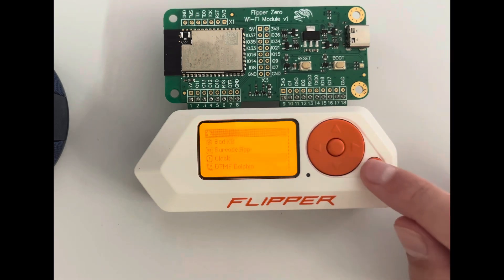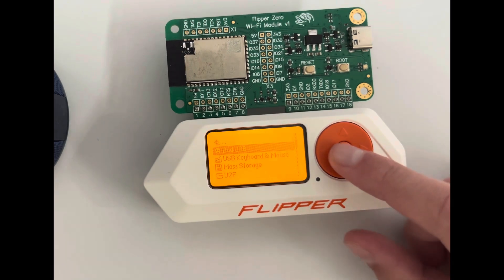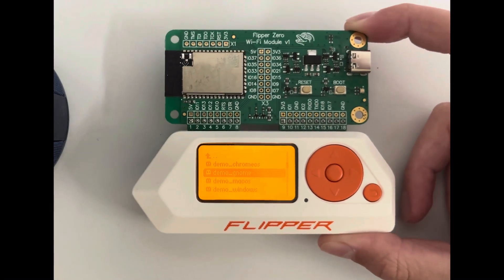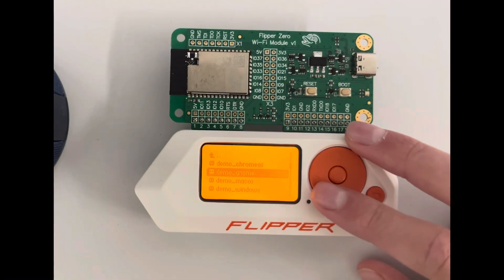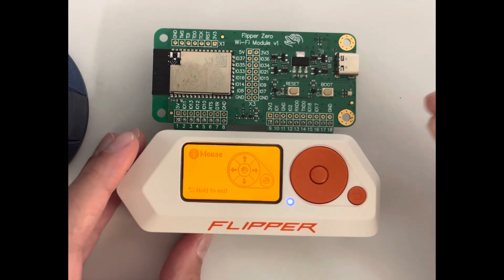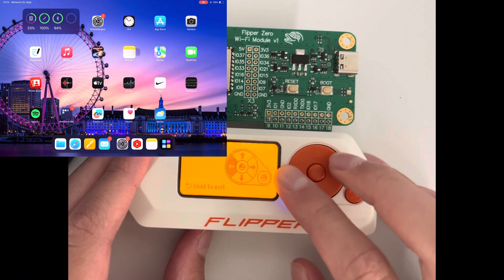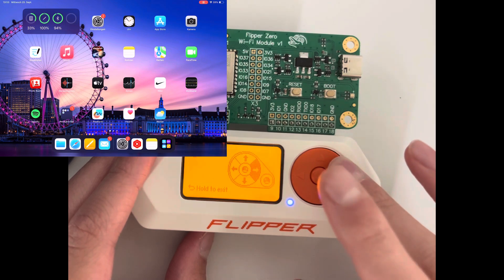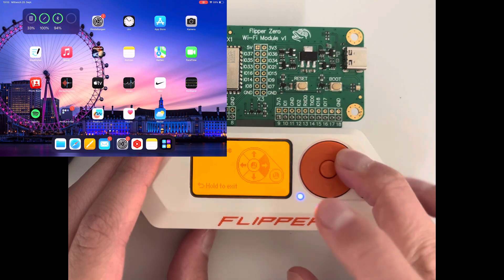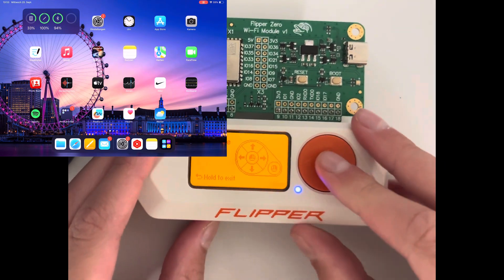Then we have the bad USB — you plug it into a computer and it can do a bunch of malicious things. I don't want to test it on my PC, so I'll show you on my iPad instead. I can basically control the mouse, open a random app like Notes, and type in it. You could do things like reset passwords or whatever.